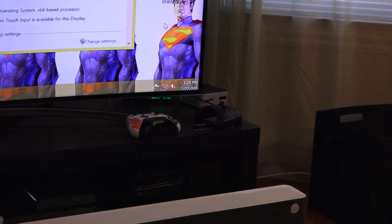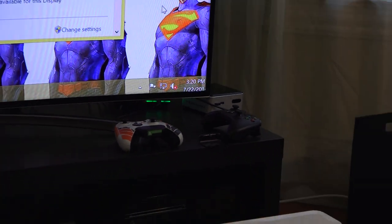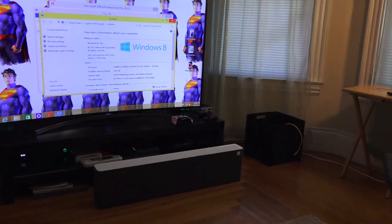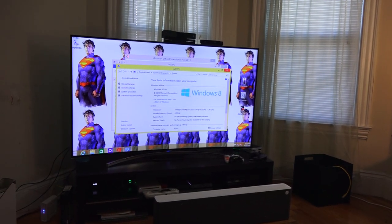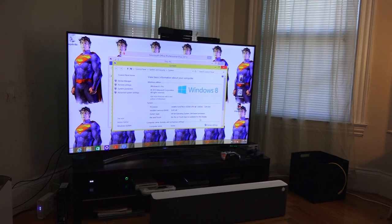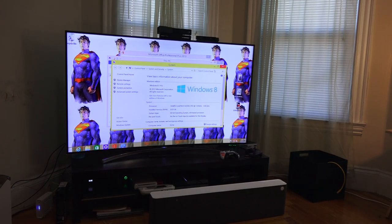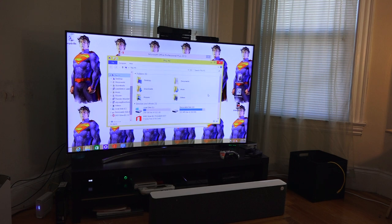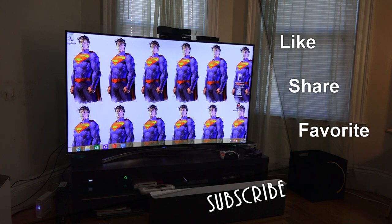If you have any questions or comments, let me know. If you've built or own a NUC, share your thoughts — what do you think about having an Intel NUC instead of a full desktop? Keep in mind this is not for gaming; it's a good home or business desktop replacement. Don't forget to like, favorite, and share this video, and subscribe using the button in the top-right corner. This is Thunder E — thank you, and always enjoy your entertainment.